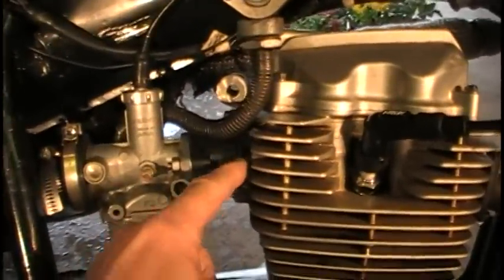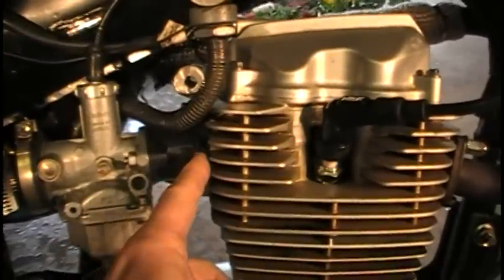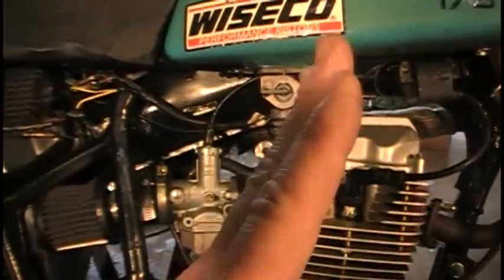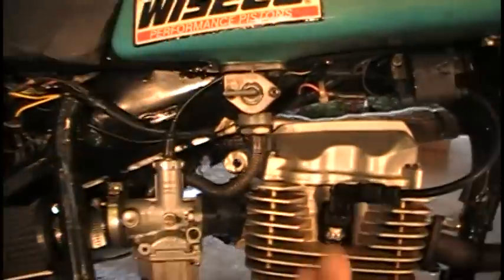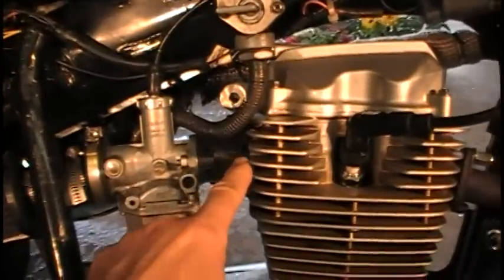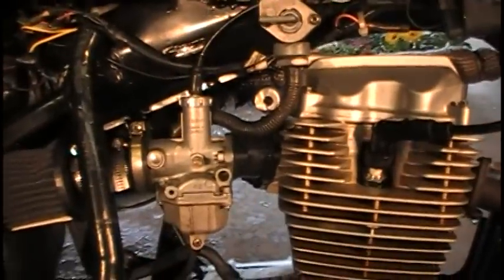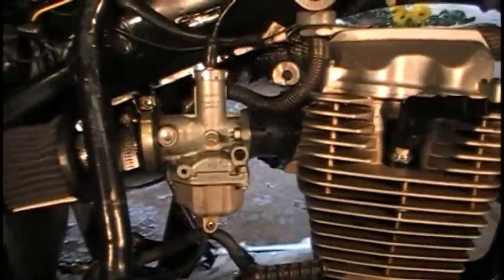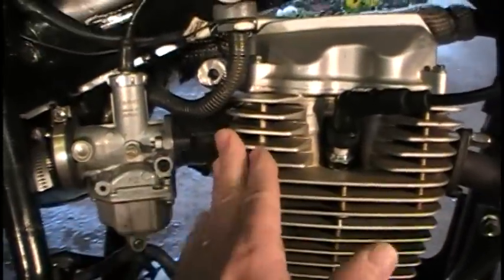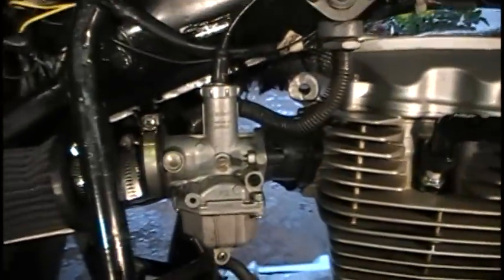The insulator needs to be rubber, phenolic, or some material that can take the heat. I found a quarter-inch one but didn't like it because my engine sits at an angle and I needed the carburetor to sit straight so the float would be right. I found one that has the correct angle built in, putting the carburetor exactly level so I can set the floats correctly. Now I don't get that boiling because there's separation — the carburetor stays cold even though the engine is hot. That definitely helped out a lot.